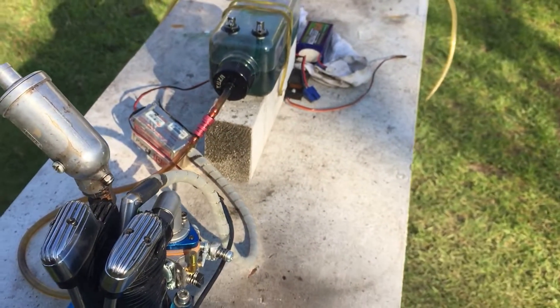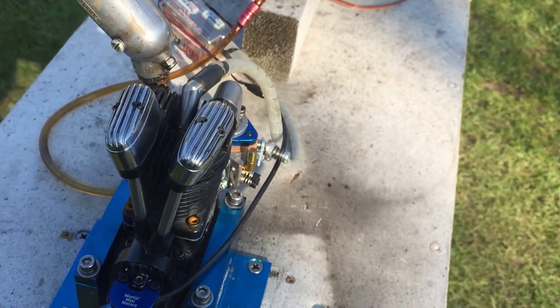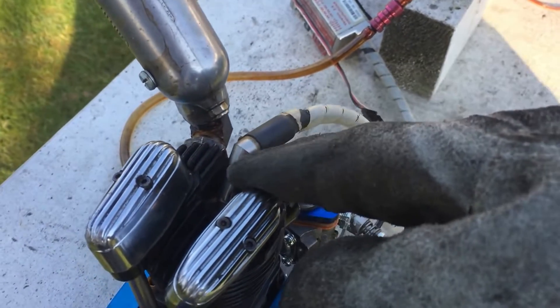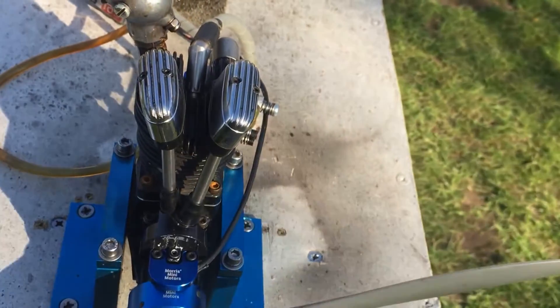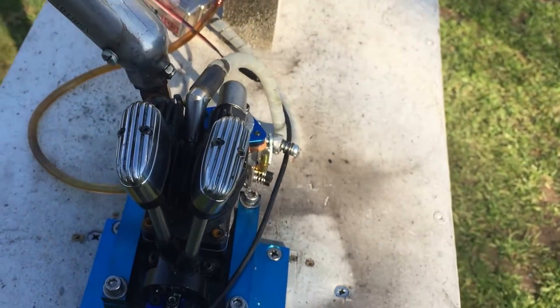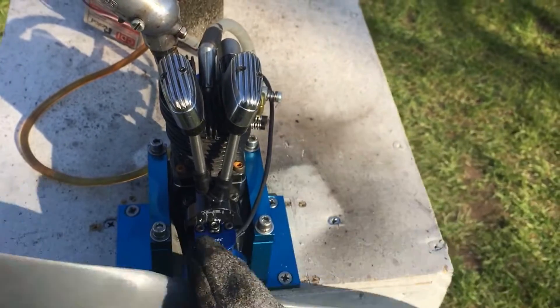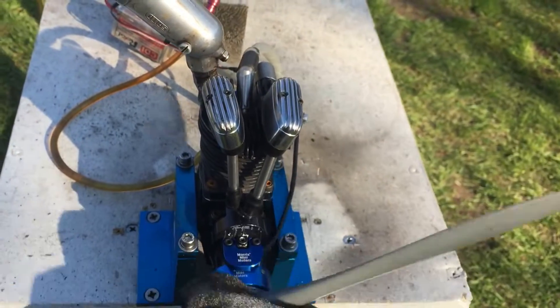Fuel mix is 20 to 1. I've been getting a lot of questions lately about the spark plug — it's a direct fit into your glow engine. You don't need to modify anything to get the different thread; it's the same size thread, quarter-inch 32.